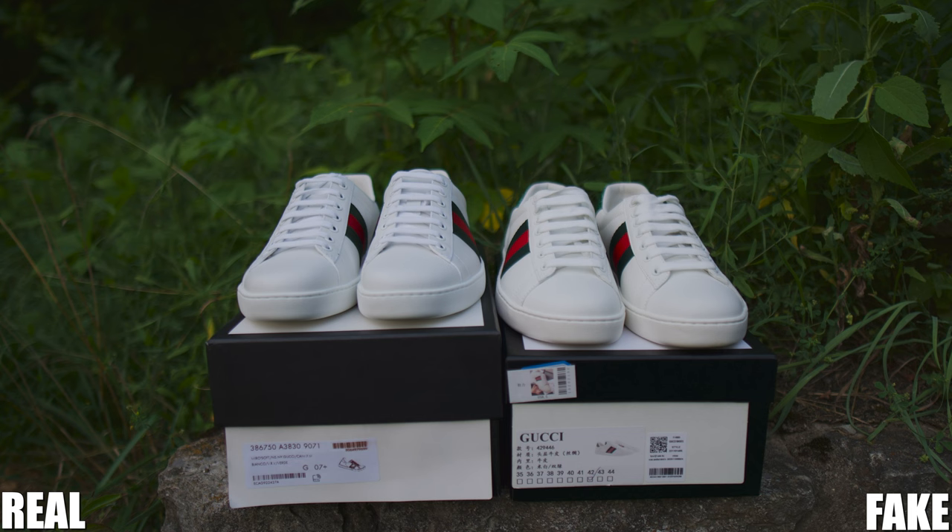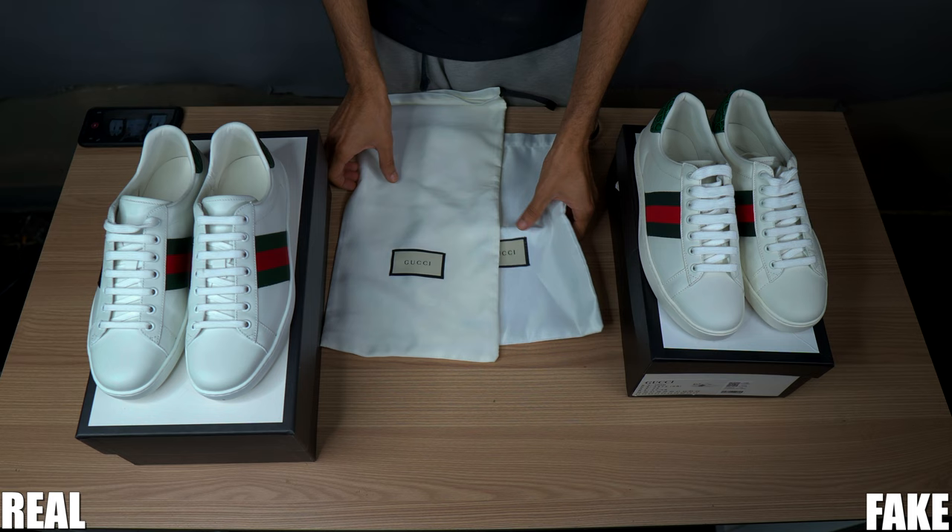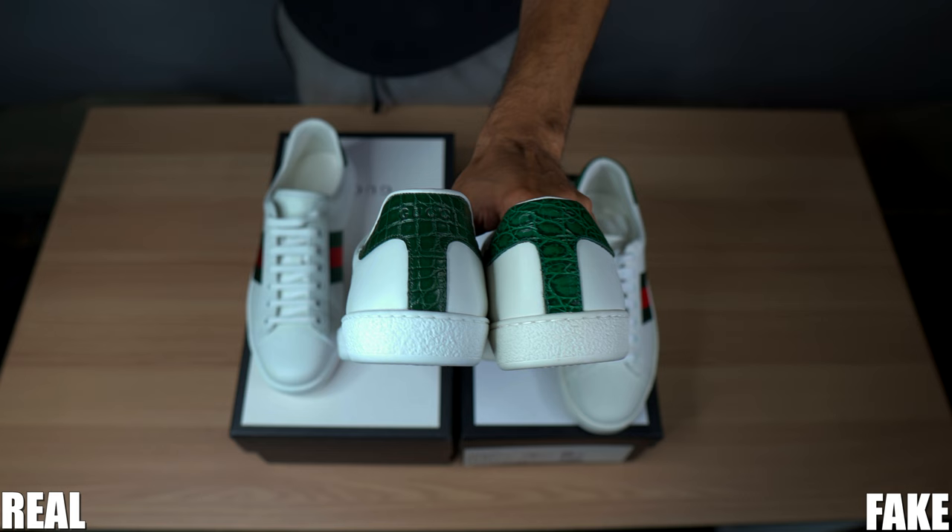The fake has Euro sizing whereas the authentic has Gucci sizing, which is the same as UK sizing. The fake only has one dust bag which is shorter and wider. The fabric on the fake feels rough compared to the authentic. The first noticeable difference you can always spot on the fakes is the color of the leather on the heel.